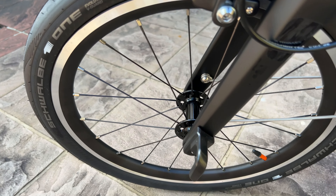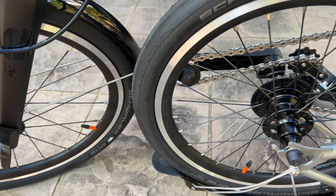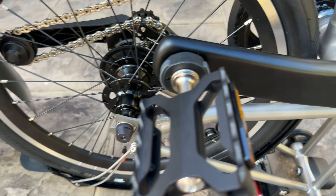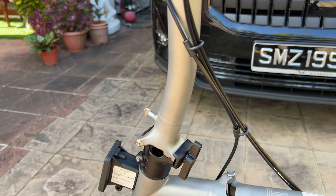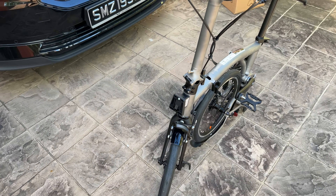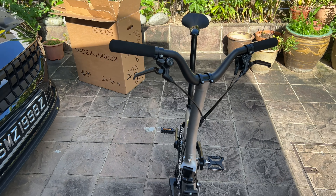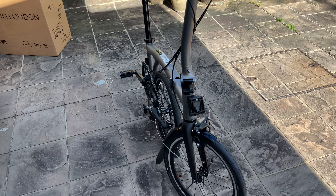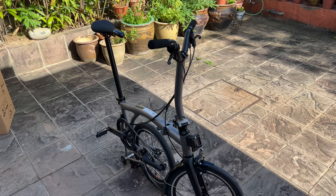These are the Schwalbe One tires that come with the T-Line. I like how they feel, especially how they ride. As always, if you guys like this video remember to subscribe, and hopefully in the next one I'll bring you a lighter Brompton T-Line. Until then, take care and ride safe — peace.